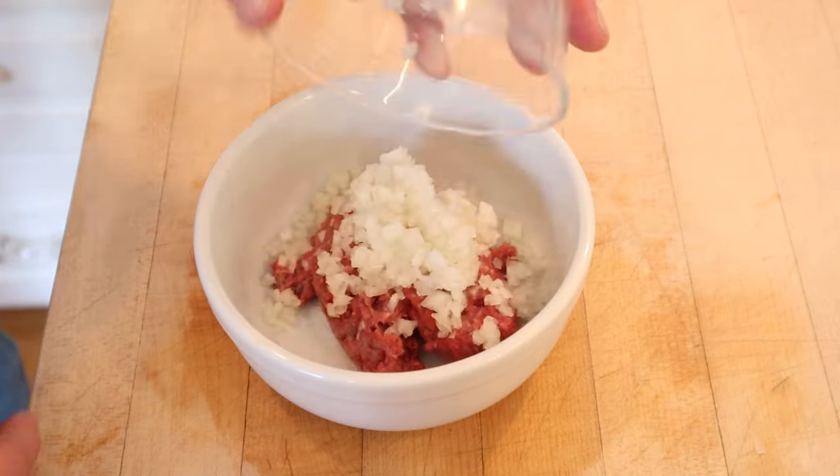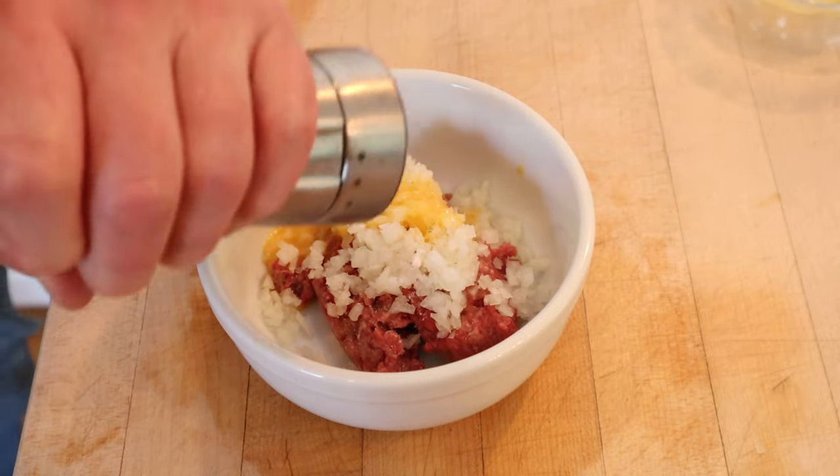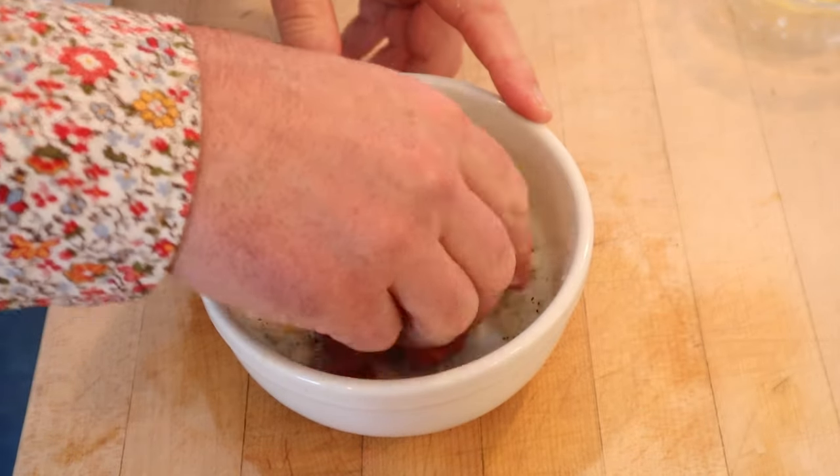So the ground beef — we have minced onions, egg, salt, pepper. We get that all mixed together.